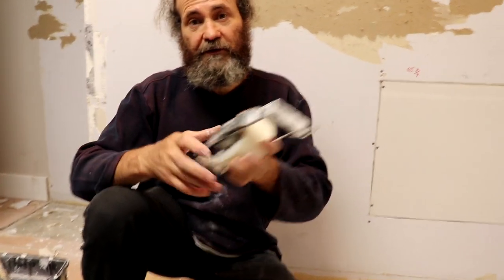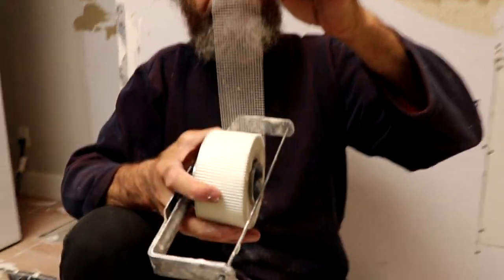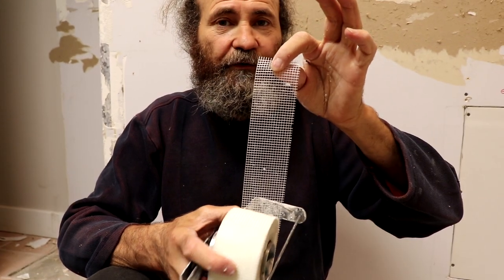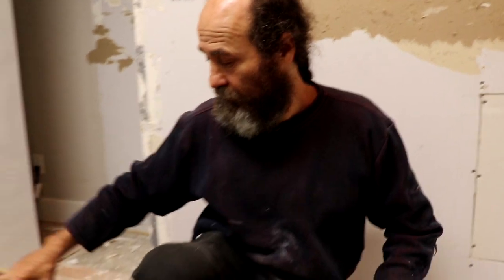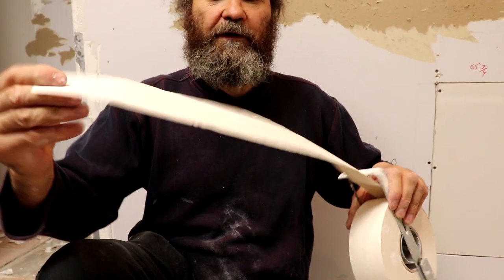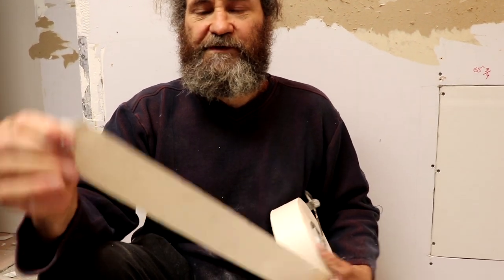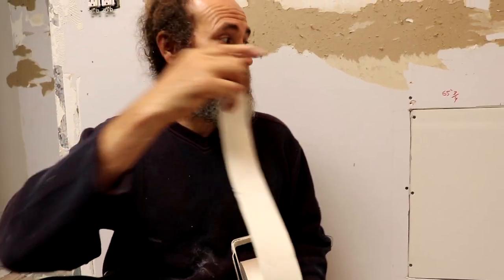Today we're gonna use the mesh tape. I'm gonna show you guys how to use it — it's great for small patches, not for big jobs. For big jobs, paper tape is better. I'm also gonna show you the paper tape — this is a fiber paper tape, it's very strong. We're just gonna use this one on the corner.